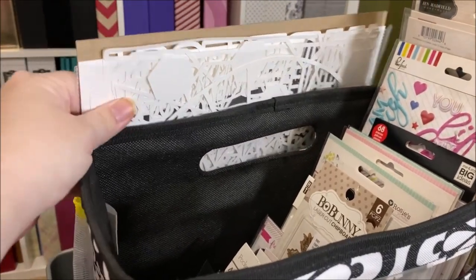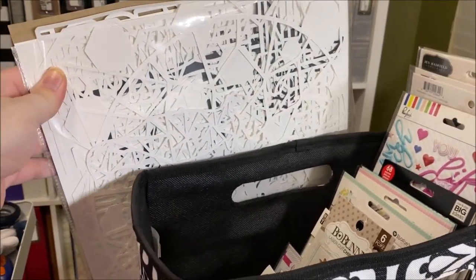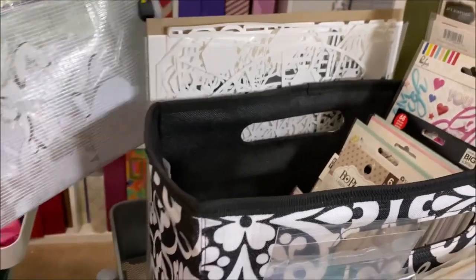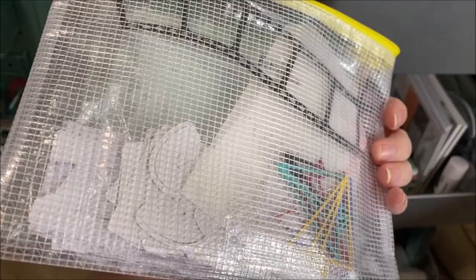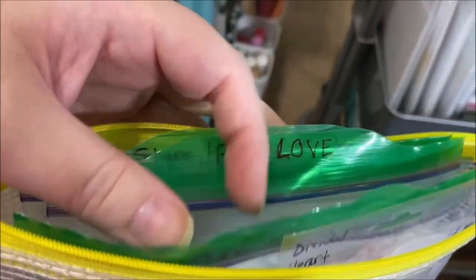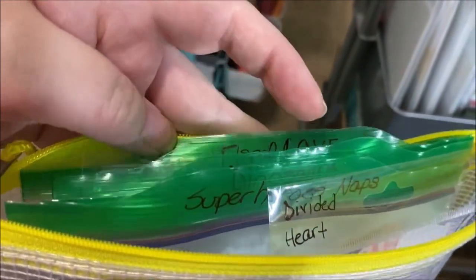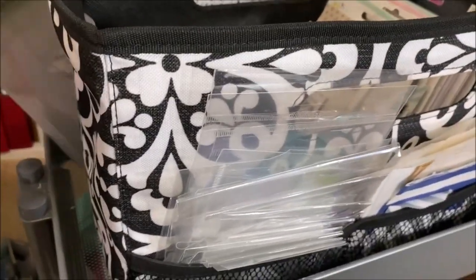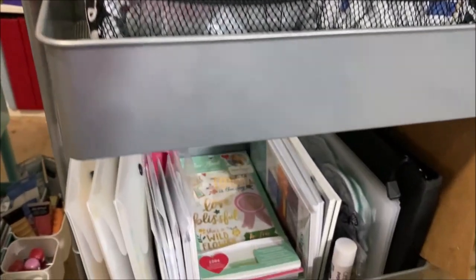Behind there I have a page protector full of cut files that Christina has cut for me at Redefine Creative, and behind them is a little Citrus Twist bag that has smaller cut files. They're in ziplock bags with labels so I can easily find what I'm looking for, and sometimes the bags contain bits and pieces that go inside the larger cut files.